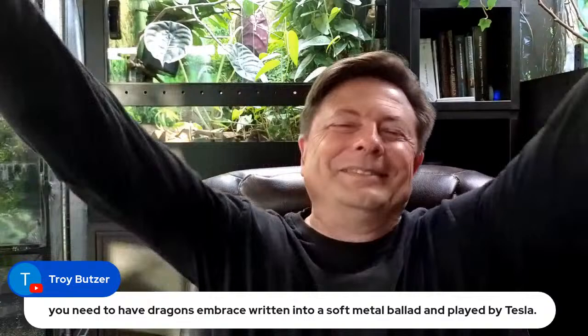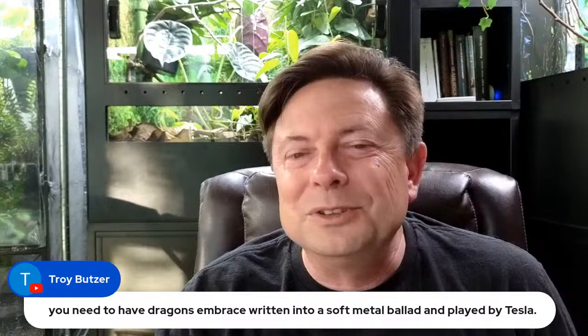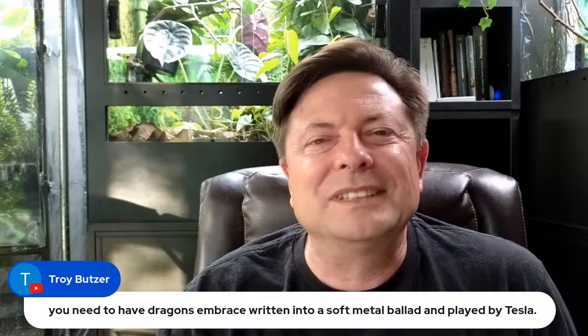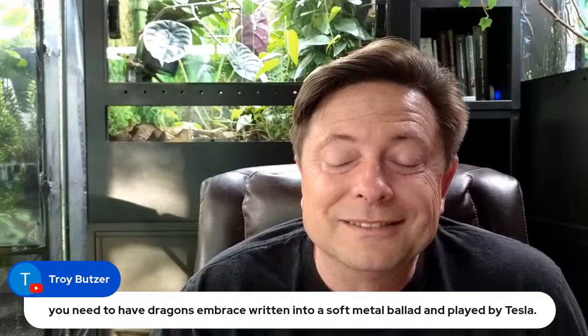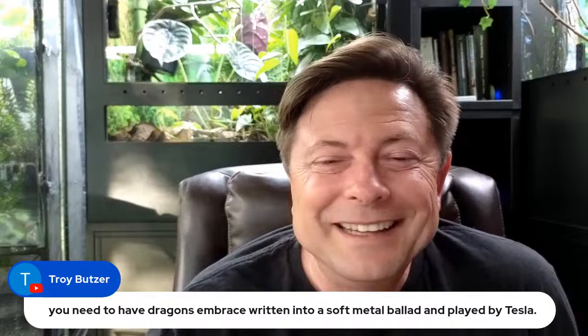Troy is talking about episode 79 of what was then the Chameleon Breeder Podcast, now the Chameleon Academy Podcast — the episode I did on losing your chameleon. It was the first time I felt we just needed to talk about our emotions when losing a reptile. I included a poem I wrote for my chameleons. That must have been 2017. I'm glad it meant something to you, Troy — very cool that you still remember it.